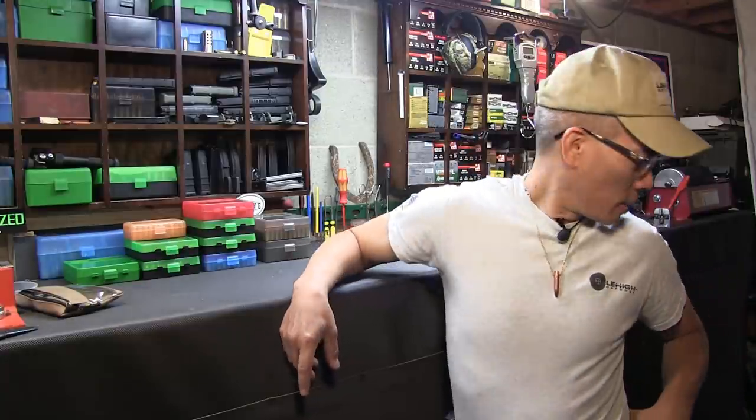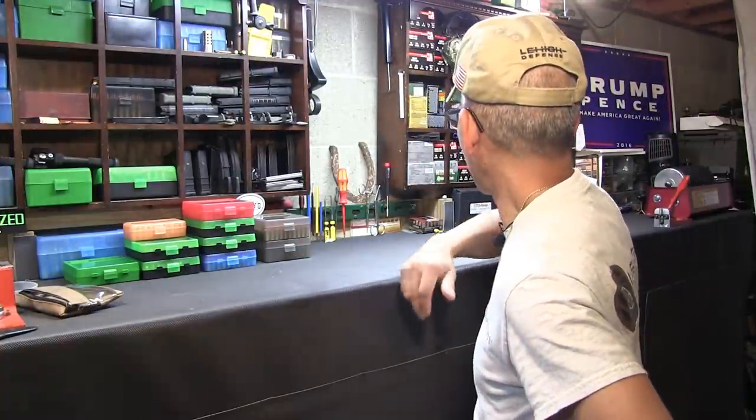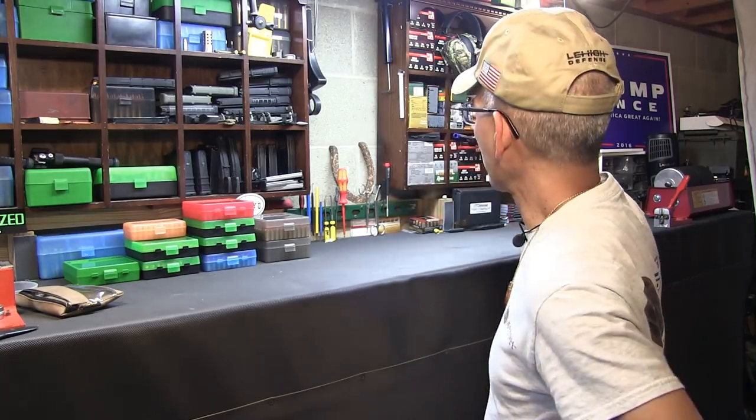My buddies down in Dayton, Ohio — actually where I graduated from college — MTM Products sent me some pretty cool things called ammo crates. I'm gonna go ahead and move all my shotgun shells into these crates so I can free up some space. Let's see if I can get her done.